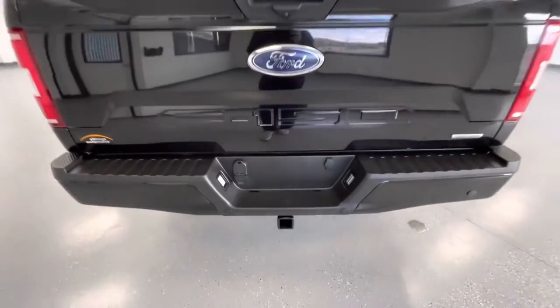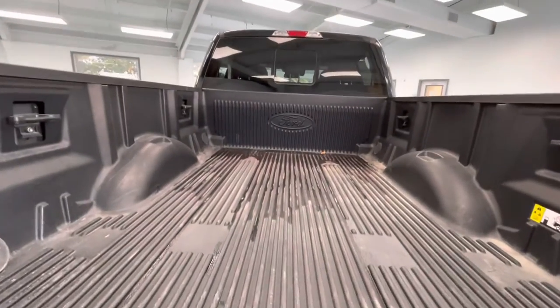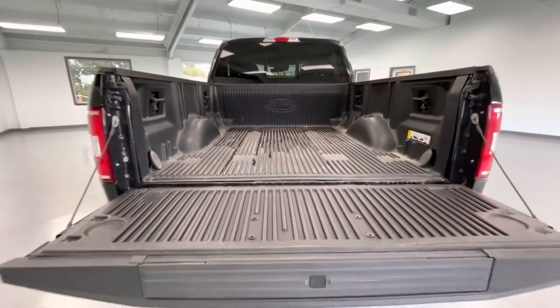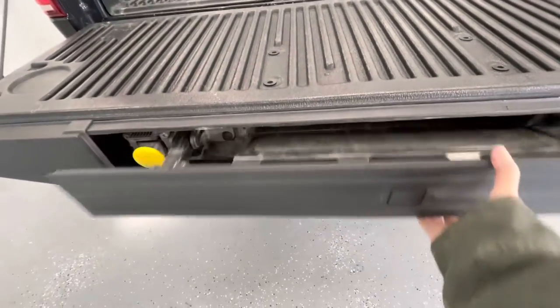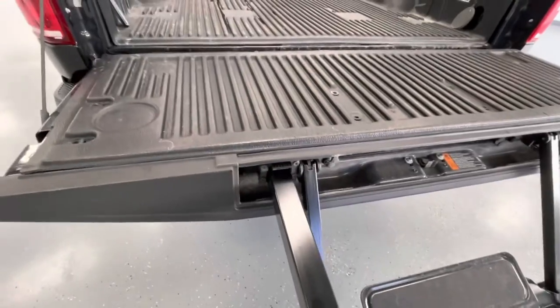Coming here to the rear, this vehicle is equipped with a hitch and receiver. It is also equipped with a backup camera. While we're back here, we'll go ahead and drop the door to show you guys the bed size. You will also have a step here that does pull out, and a handle that does pop up.